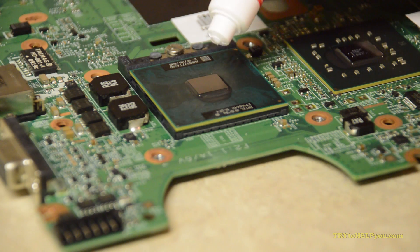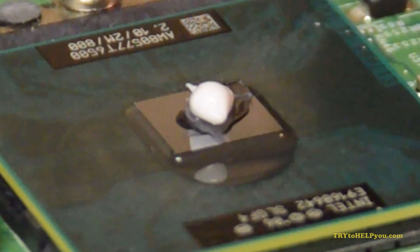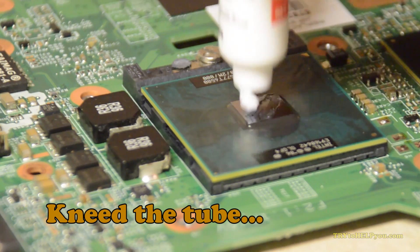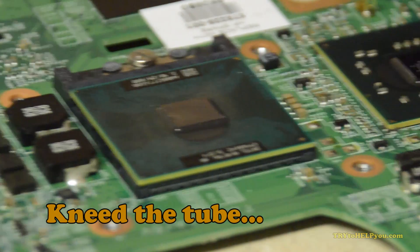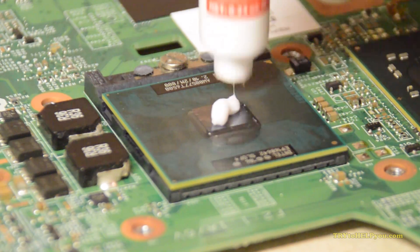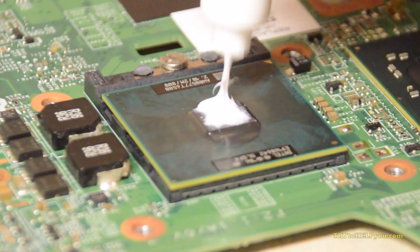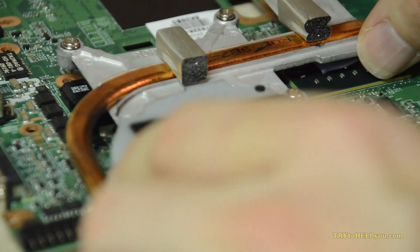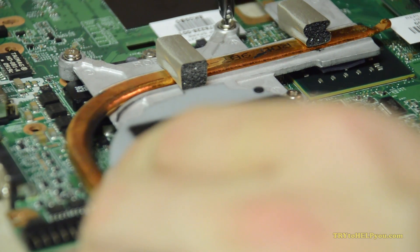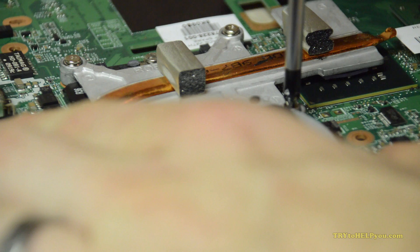After that, you want to put in some thermal compound. Yeah, put it on. And you'll notice the first time I do it here, it's got this clear goo around it — that's actually not good. You need to squeeze the compound packet before you actually put it on. So I did that and then reapplied it — now it's more mixed, that's good. Perhaps I'm putting a little more than necessary on, but that's fine. The chip on the right there — I think it's the north bridge — you'll see there's a little pad, so I didn't put any thermal compound on there.